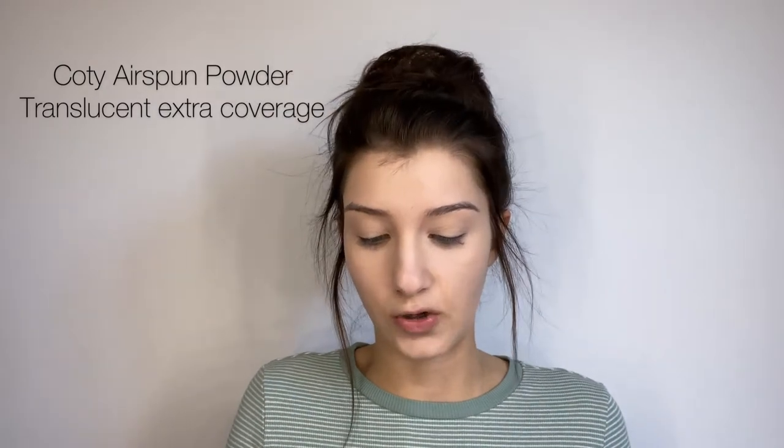I'm taking that on my eyelids as well just to kind of prime them and get them ready for my eyeshadow. Bouncing that along, and I'll take that on my nose as well. You can already tell that's brightened up my under eyes a ton. And what I'm going to do is go in with my Cody Air Spun powder in translucent extra coverage. I really like this powder. It does smell like my grandma's house — which smells wonderful — but it just has that certain perfumey smell. The Laura Mercier setting powder does not have that smell, so you're welcome to use that, but I really enjoyed this powder.